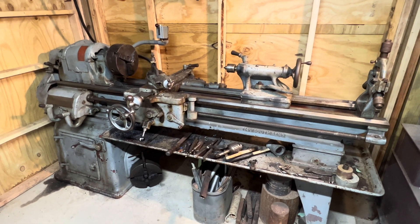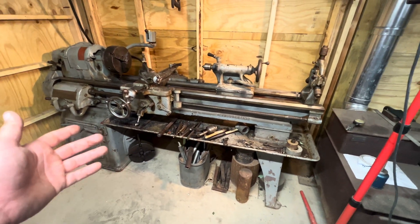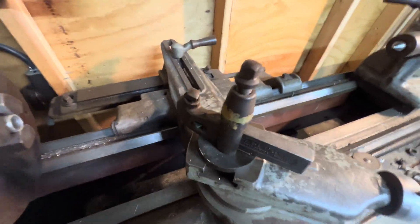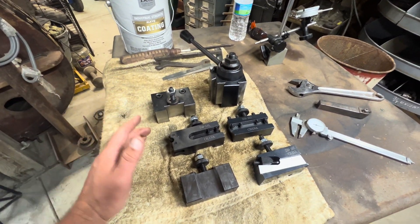Hey guys, Frontwoods Farmer. Welcome back to the channel. Today I'm going to show you how to change your South Bend — or realistically any kind of one of these older lathes — from a lantern style tool post holder, which is this right here, to a BXA Glorious-type quick change tool post holder.